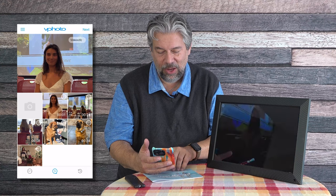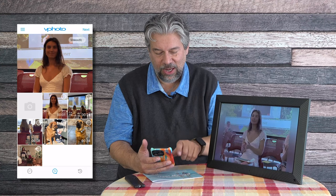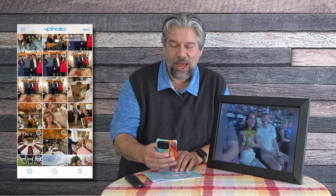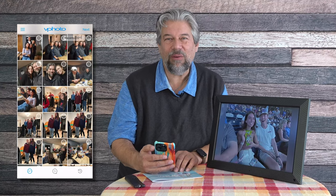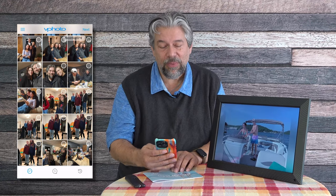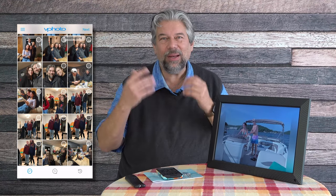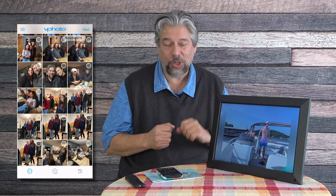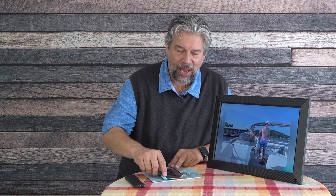You can also add videos via the app. One thing I wish they had is the ability to choose entire photo albums from your iPhone or Android phone and automatically upload everything that's new, so as you take photos they would also show up on the frame. That would be really fun, and that's pretty much the app.